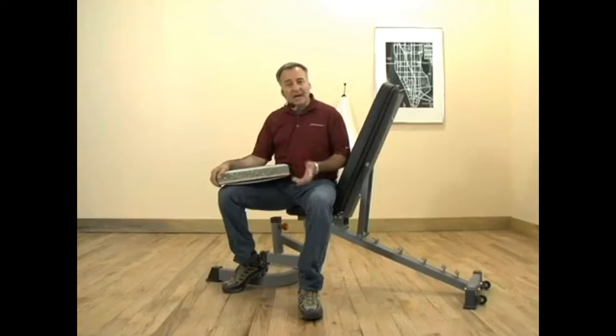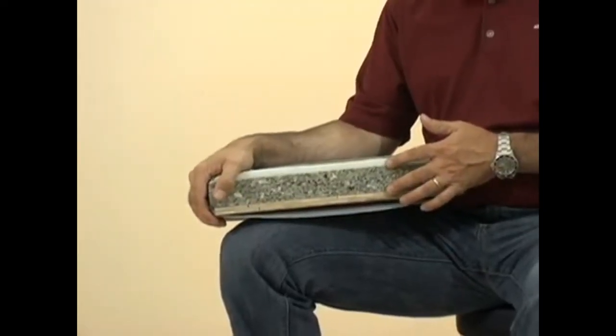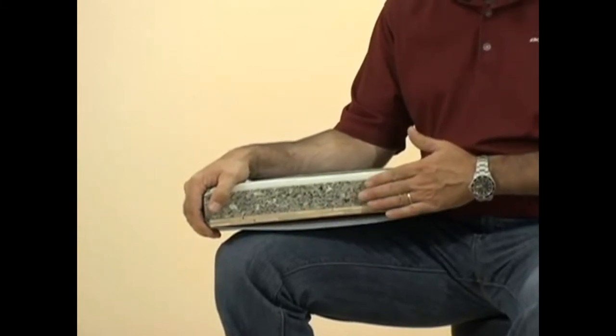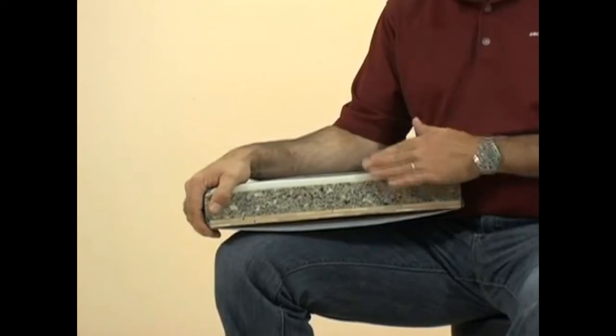A lot of thought has gone into the design and construction of our pads. We start with a half an inch of plywood, then we add 2 inches of high density rebond foam — this provides maximum support. Then on top of that, a half an inch of open cell foam, which provides maximum comfort.